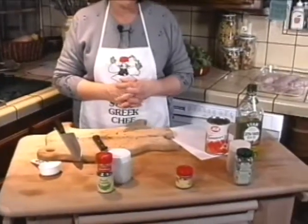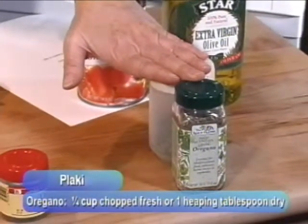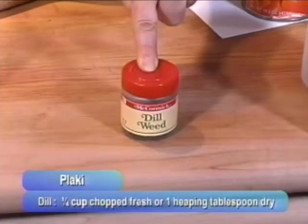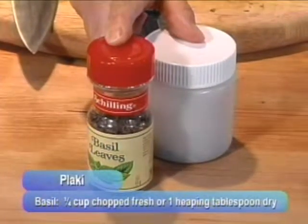Now you're faced with a decision. The fish plaki has to have green onions, it has to have fresh parsley, and it has to have mint — whether fresh or dried. But the last herb to be added can be your choice. If you wanted to, you could use oregano — either a fourth cup of fresh oregano chopped or a heaping tablespoon of dried. You could use dill weed — either a heaping tablespoon dried or a fourth cup of fresh dill chopped. Or you could use basil — a heaping tablespoon of dried basil or a quarter cup of fresh basil chopped.